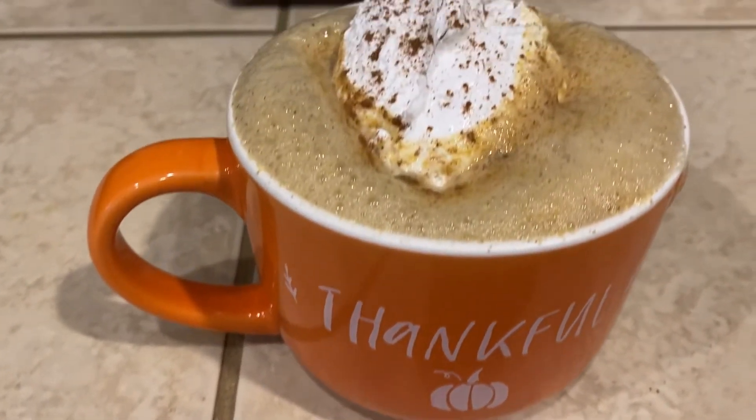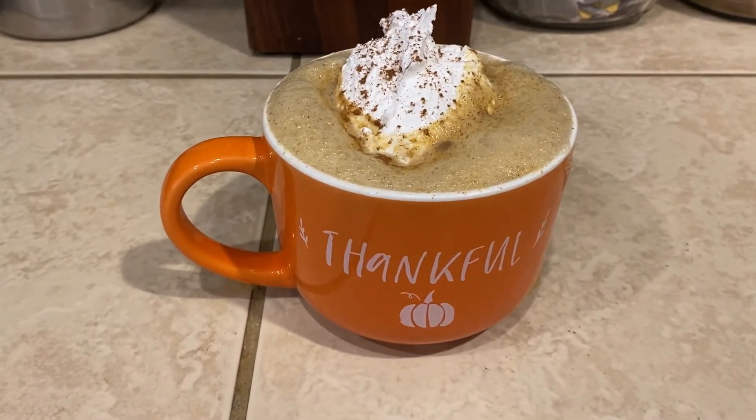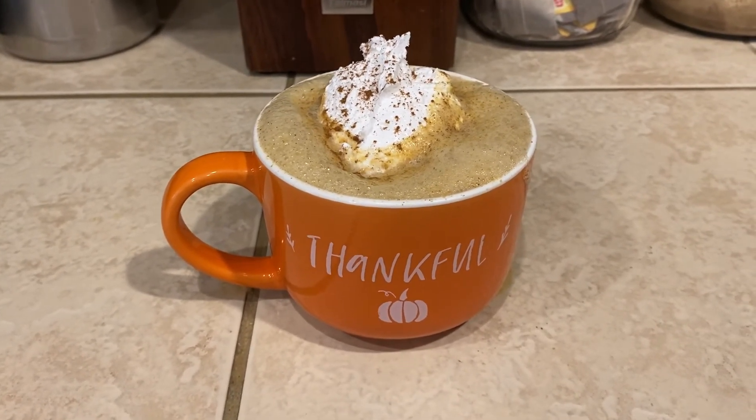All right, and there you have it — a hot pumpkin spice latte. Thank you so much for joining me, and I will see you in the next pumpkin recipe very soon. Bye!